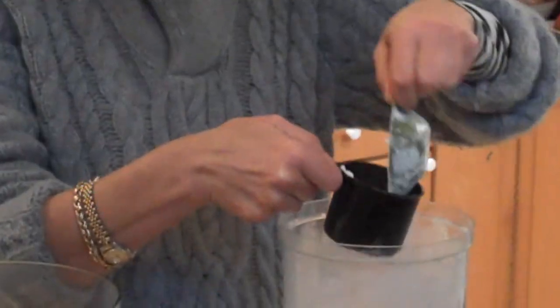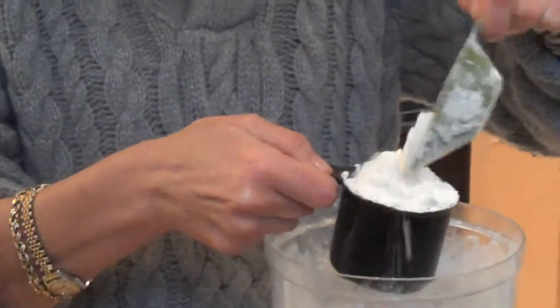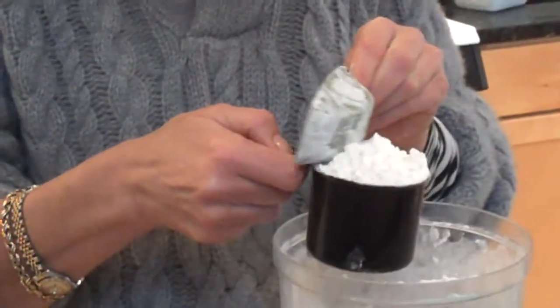Baking is a science. You just put the flour in very loosely into your cup. Don't shake it. Don't try to tap it down at all. And straight across the top — one level measure.